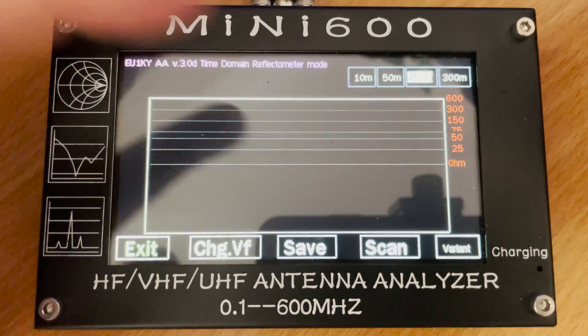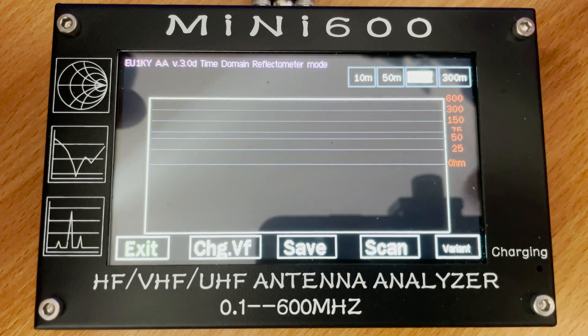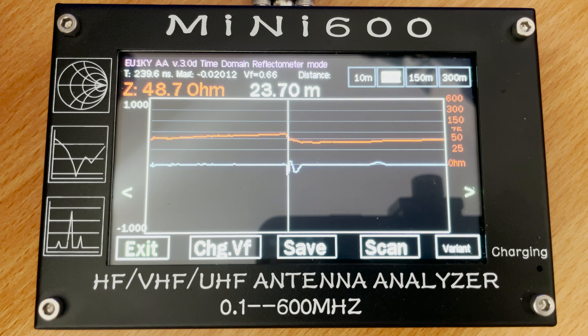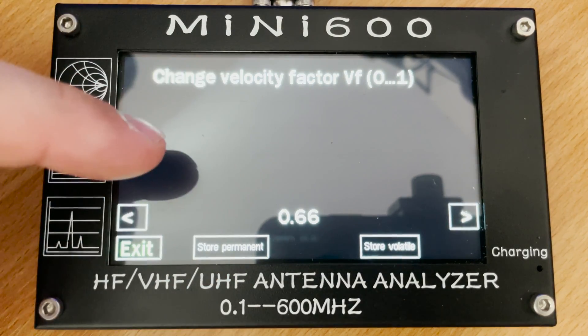TDR mode, or time domain reflectometer mode, allows you to roughly work out how long your coax is to your antenna or to a break in the cable. This is commonly used by engineers to locate cable breaks in underground cables. I'm not sure how accurate it is, but I'll investigate this feature more in another video.